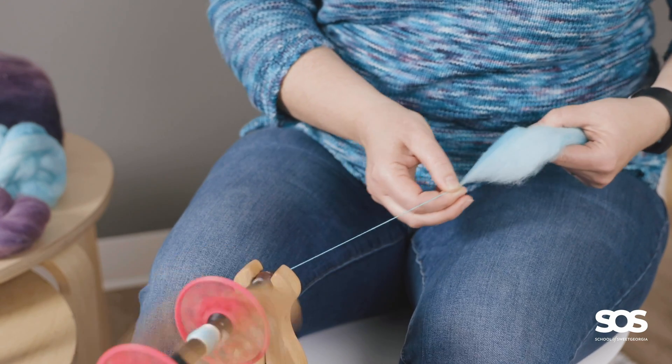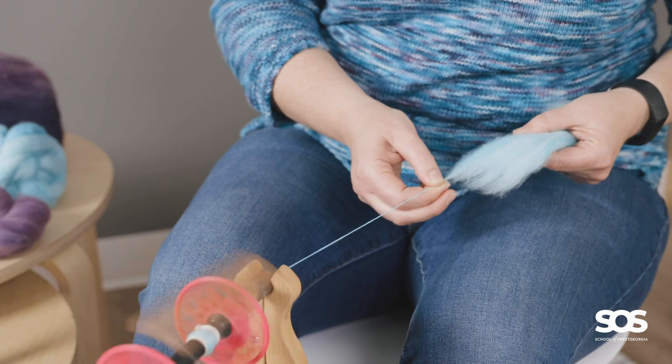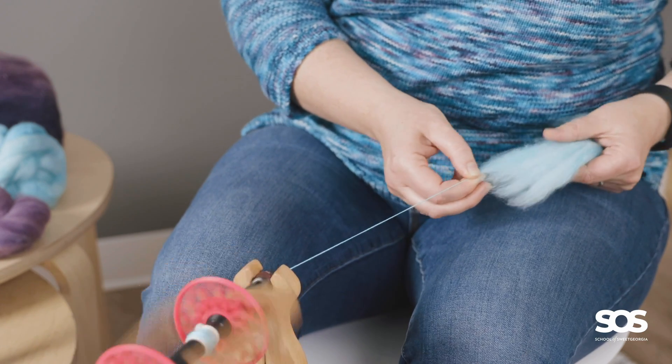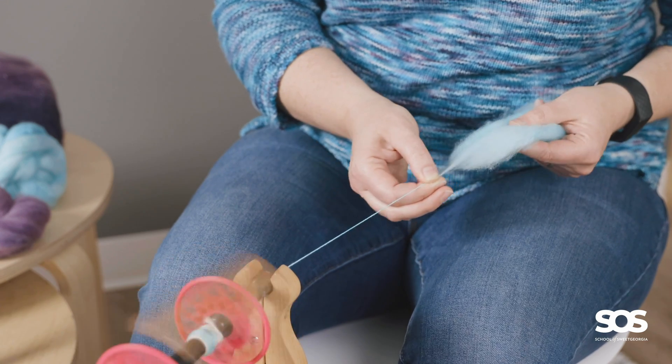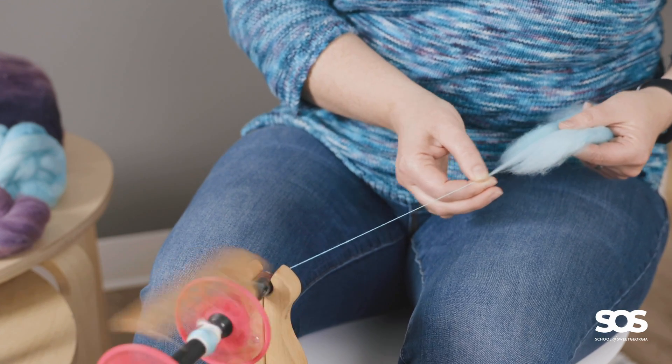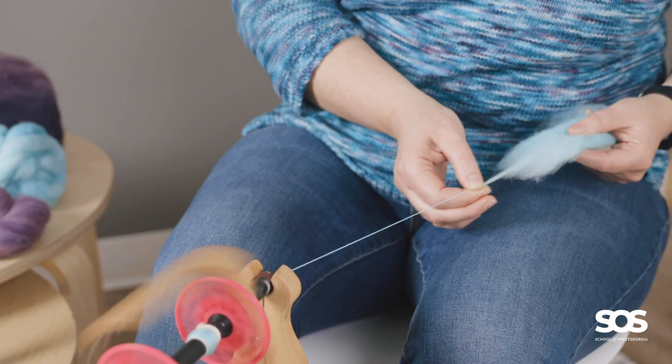The reason short backward becomes slightly more consistent than short forward is because sometimes you'll pull back too far and you'll break the staple length, and you'll get a slightly smaller, thinner section in your spinning because you've broken that staple length.